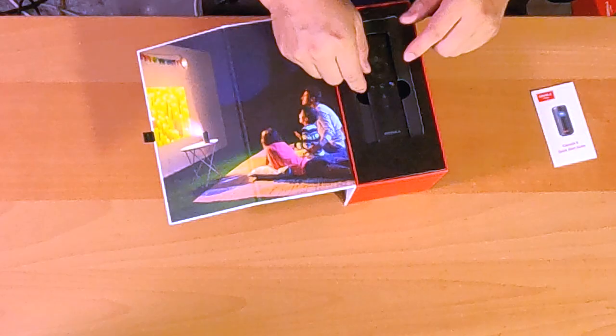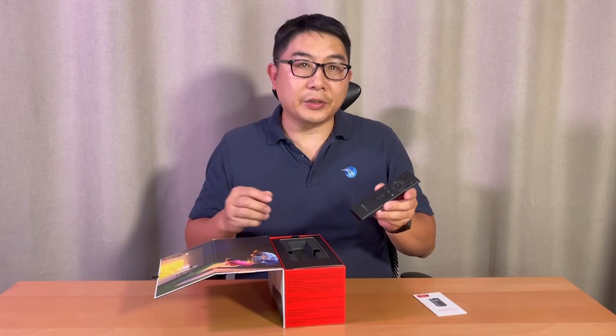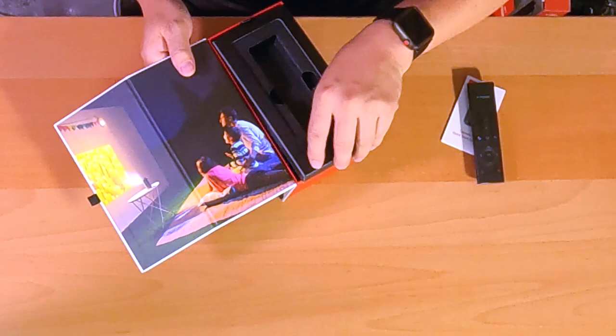In the box you get a quick start guide and a basic remote control that you can control the projector with, just like a smart TV.